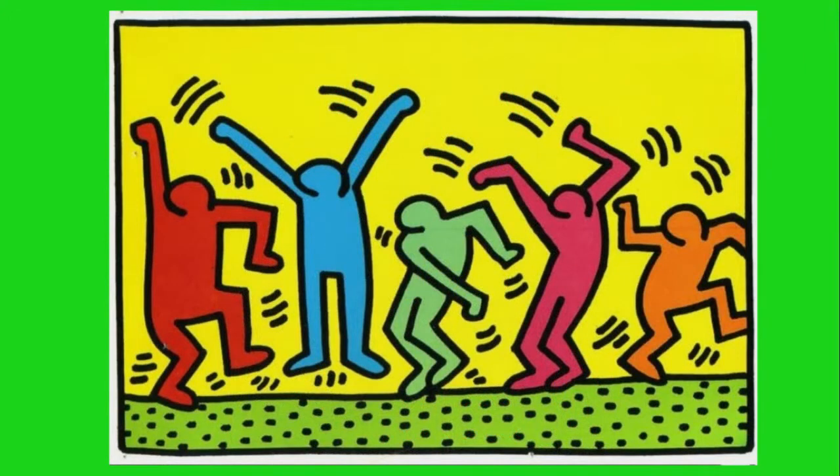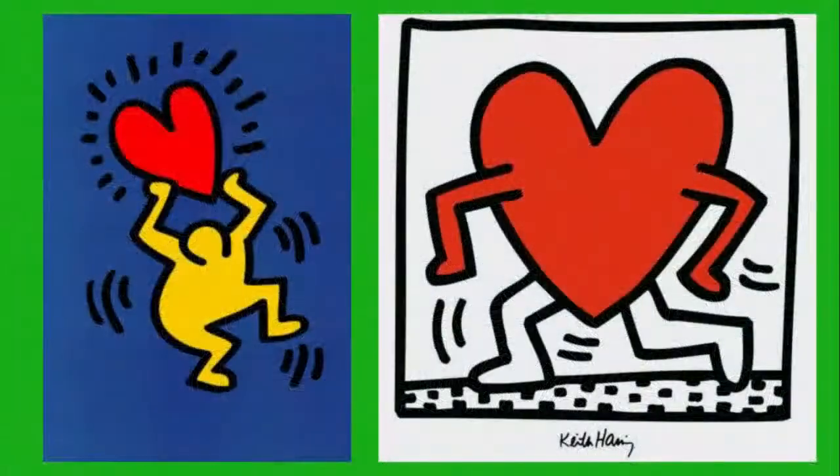Keith Haring did fun, playful, simple art that everyone could enjoy. His art stood out because of the fun lines, simple colors, and bold marks. Keith Haring did art about hearts, people, dogs, all kinds of things. But his heart art is what we're going to look at today.